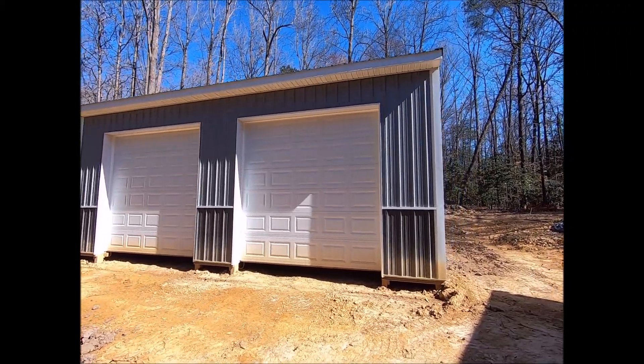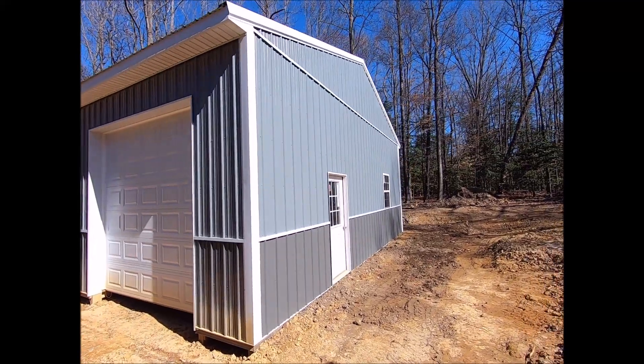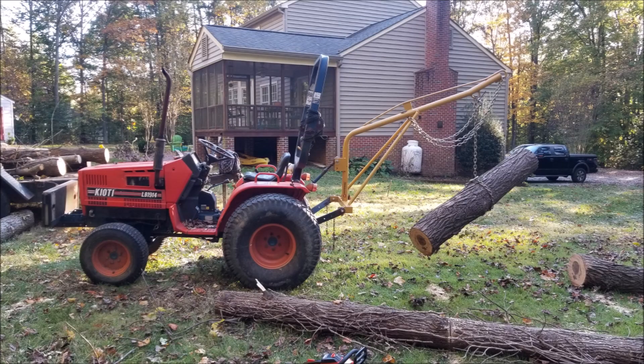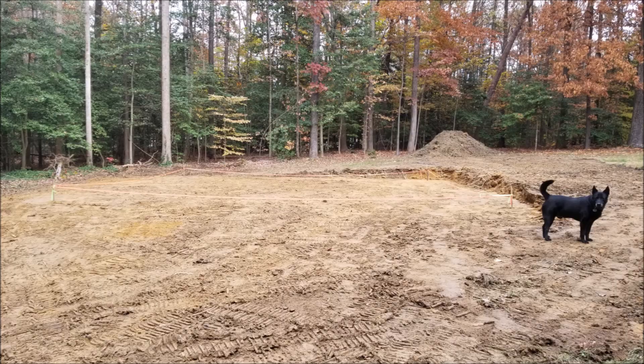Hey everyone, Scrap Value Projects here with phase 1 of my new garage build. I'm going to try something a little different with some voiceovers, so bear with me. I spent the past year planning, contracting, permitting, doing the site work, and finally starting to build on my new dream garage.